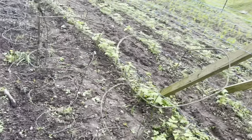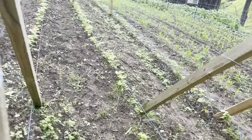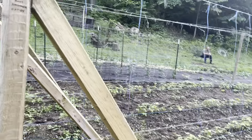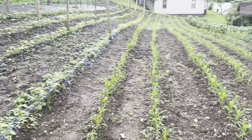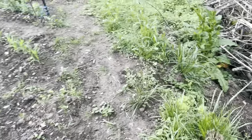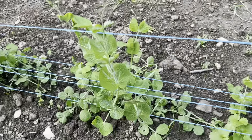He got some of the beans strung up. You can see them. Just need it to dry up a little bit more. Here's the peas. They've not started blooming yet — we kind of planted them a little late.